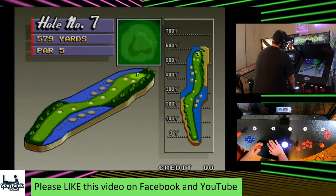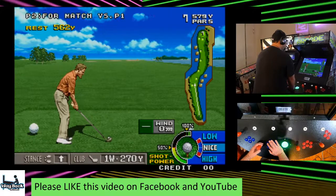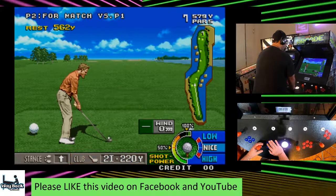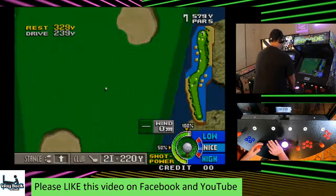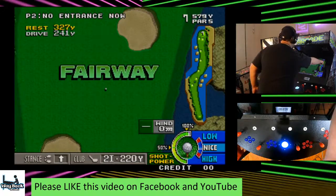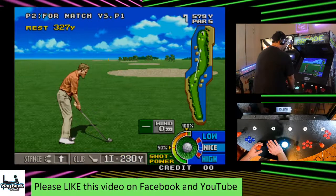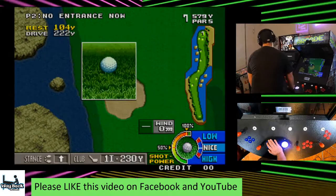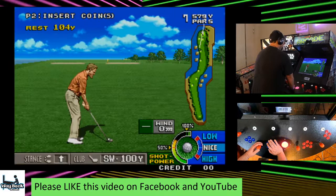Not out of it though — we've got to get some birdies. Hole number seven, 579 yards, par 5. Just trying to figure out how I want to approach this. The big thing here is you don't want to get in a bunker or a water hazard. If I back down a club it should be fine. It's in the fairway, technically! I thought I was kind of screwed on that one.